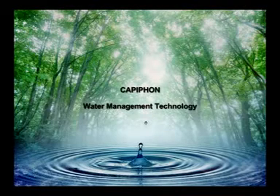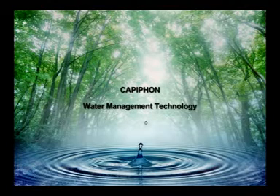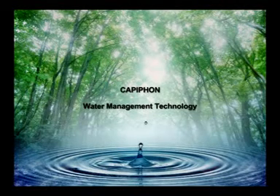I'd like to introduce you to the next generation of water management technology, the magic of Capafon, which uses the four forces of nature: surface tension, capillarity, symphonic action, and gravity.